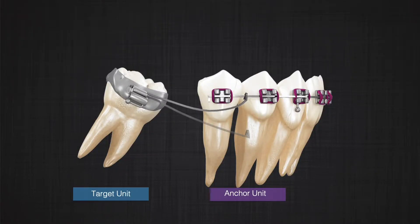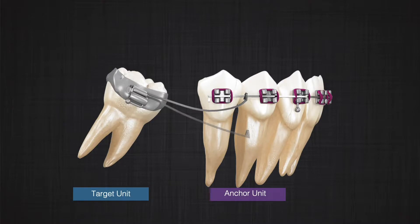In this system, the molar would be the target that receives the two contact points, which is produced by putting a bracket on the molar. Therefore, the other side of the one-couple system should have only one contact point. In previous examples we used a button on the target tooth; in this case we just use a hook. This system produces a couple on the molar, an extrusion force on the molar, and an intrusion force on the entire segment that acts as the anchor unit.